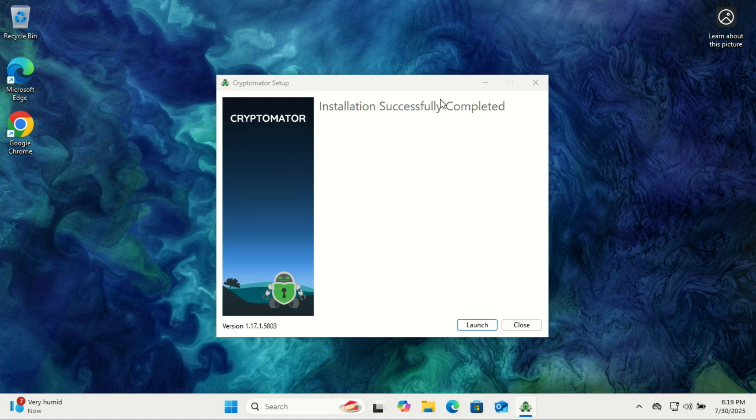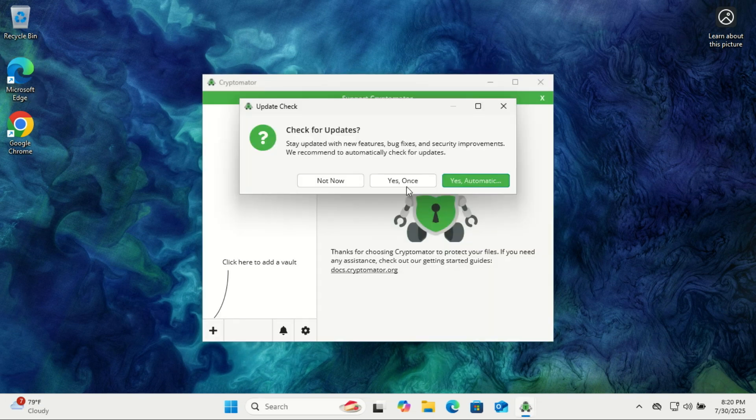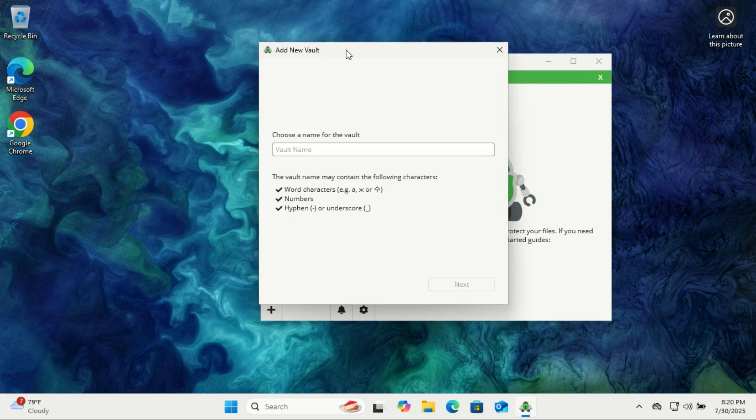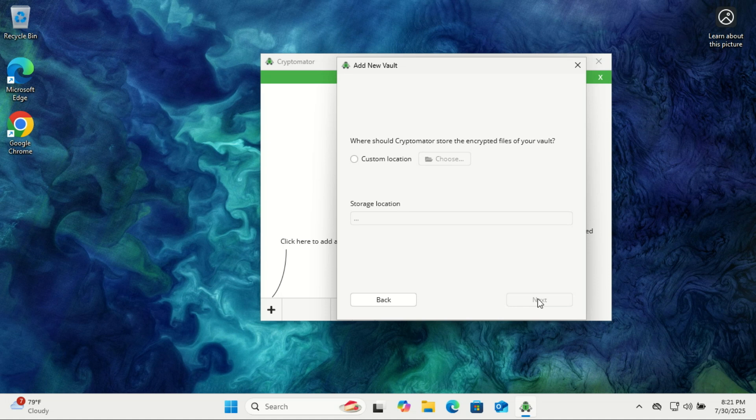Once you open Cryptomator, the first thing you'll need to do is create a vault. This is where all your encrypted files will live. You can choose an existing folder or set up a new custom directory depending on where you want your data stored. You'll also notice the option to open an existing vault in case you've used Cryptomator before. Always keep a backup of your vault, just to be safe, especially if you're storing anything important.